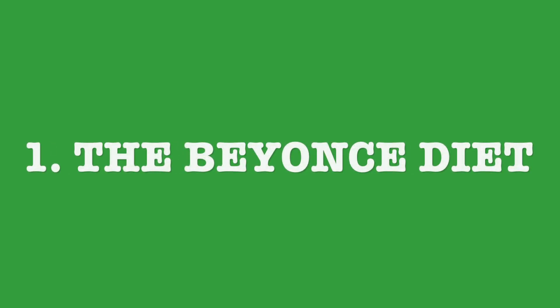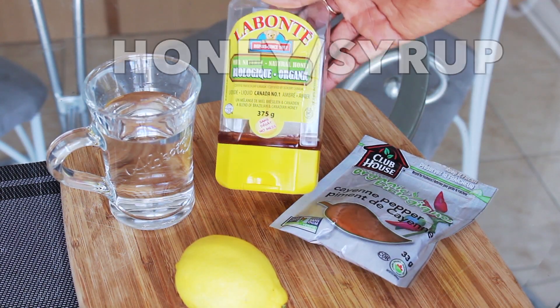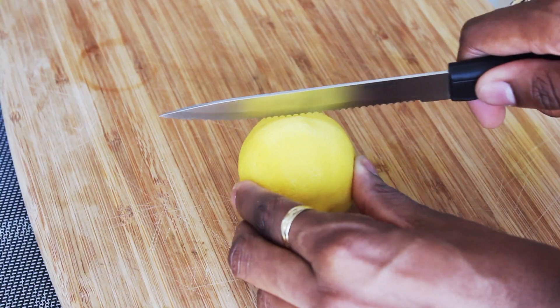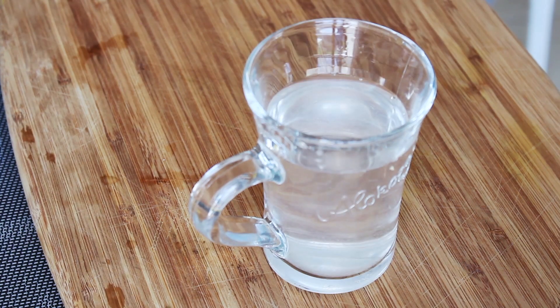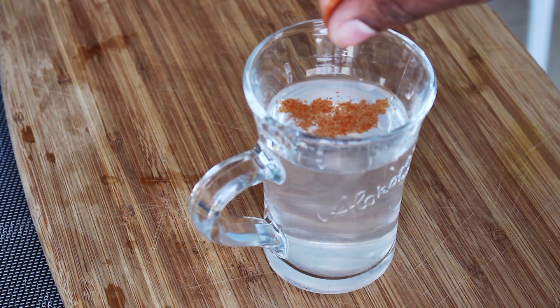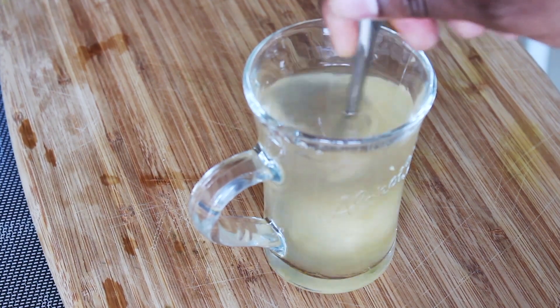Number one: I did the 10-day master cleanse, also known as the Beyoncé diet, after she reportedly used it to prepare for Dreamgirls. It involves lemon juice, cayenne pepper, and maple syrup or honey mixed with water — having nothing but this spicy lemonade for 10 days straight. I personally lost 10 pounds doing this alone.